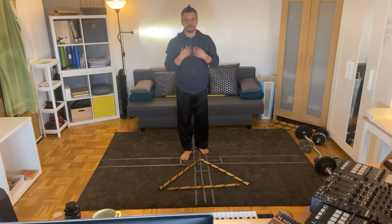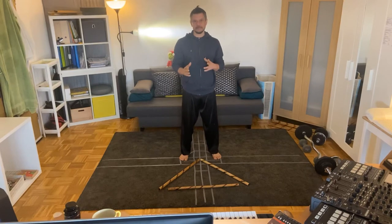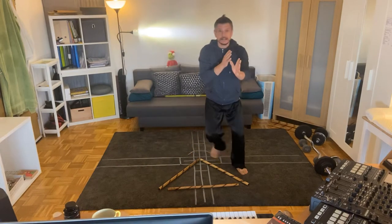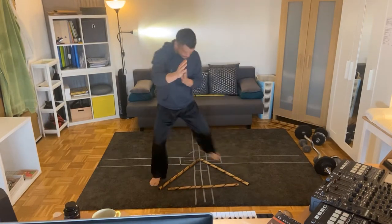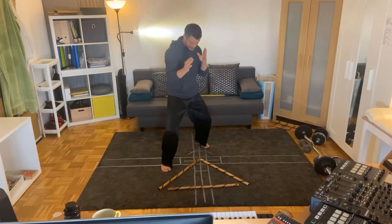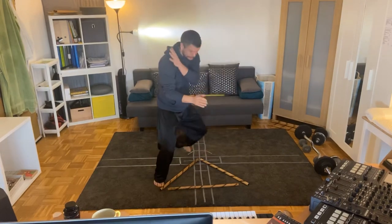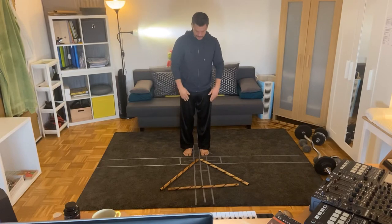In terms of footwork, I ask myself: is this movement stable? Once I get to my next position, do I have stability? The next question I ask myself is: do I have mobility? If I'm here, can I fire off a kick or a punch? Can I move around?